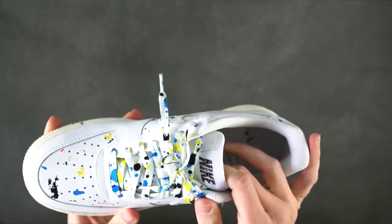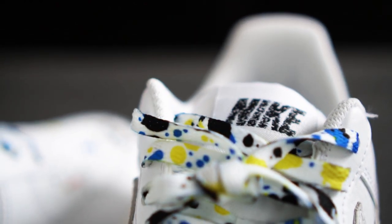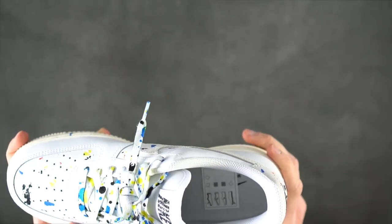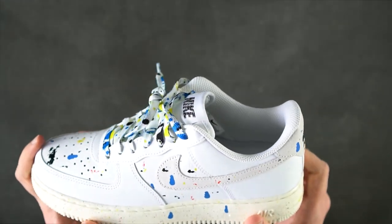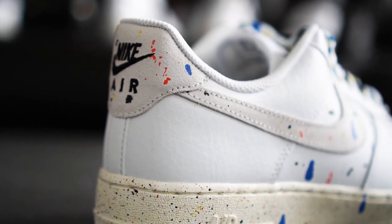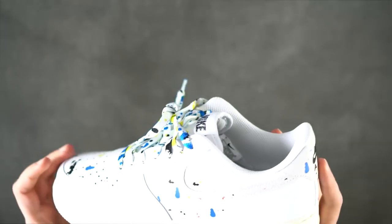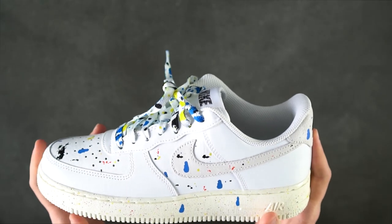The Nike emblem on the tongue makes the impression of someone scribbling it into a notepad during a very boring class of chemistry, while the insoles and the lining remain white. In addition, we got the typical AirTag at the heel which was placed on some kind of special leather. It seems like it was purposefully made porous so it looks like a canvas for painting, which makes sense considering the theme chosen for the pack.